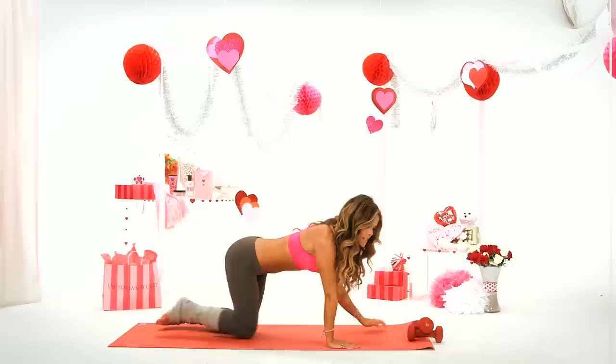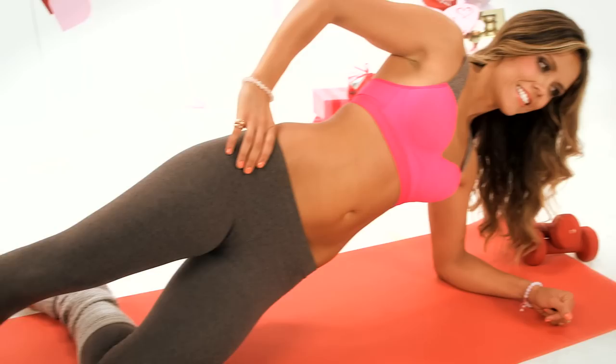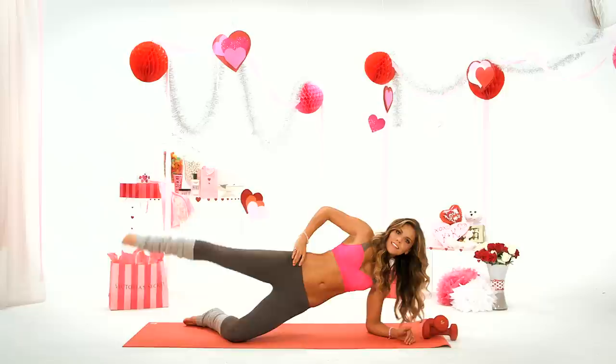Now we're going to go on our sides. Just like where we were doing it standing, we're going to come forward and do a heart to the side — working all the muscles in the sides of the booty. Last one.